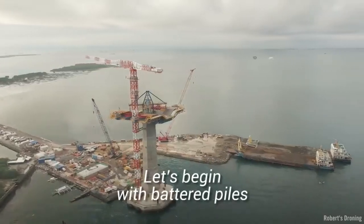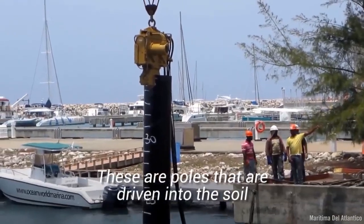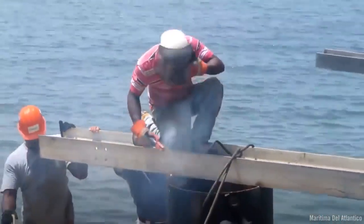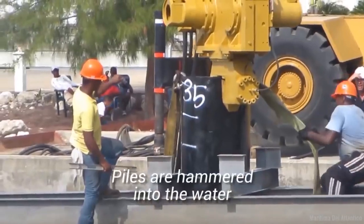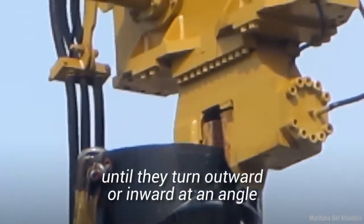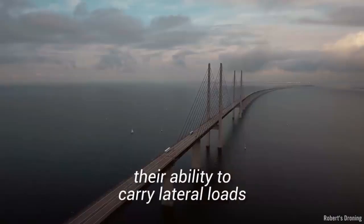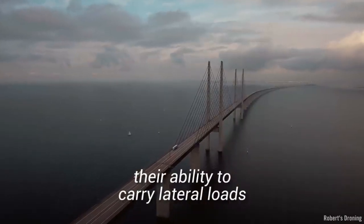Let's begin with battered piles. These are poles that are driven into the soil underneath the water. Piles are hammered into the water until they turn outward or inward at an angle. This makes the piles firm and increases their ability to carry lateral loads.